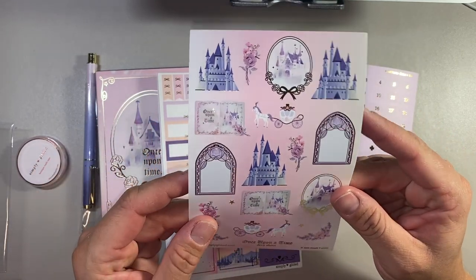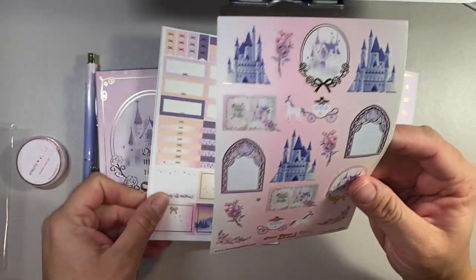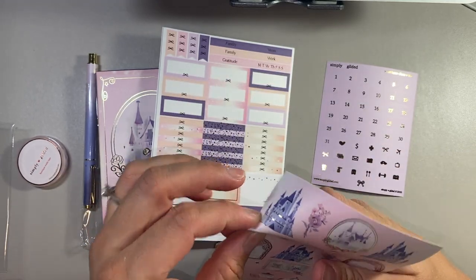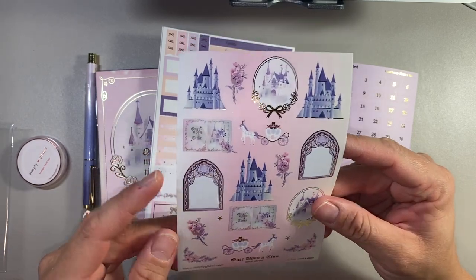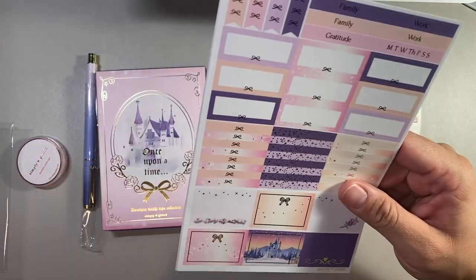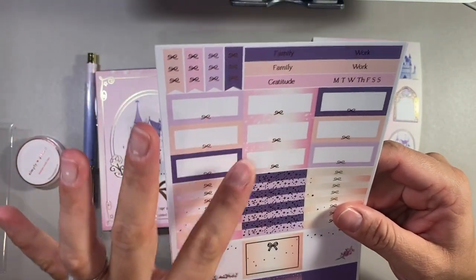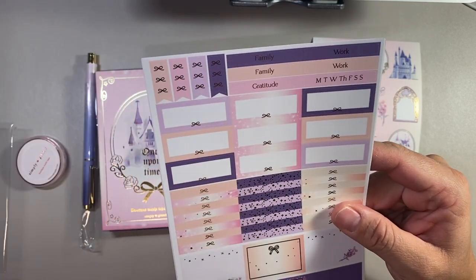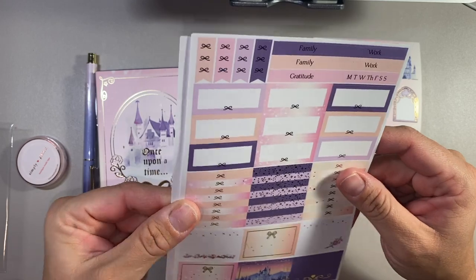Here is the decorative sheet. This is called Once Upon a Time — these are so cute. The foil is light gold. I love these, they're so pretty. They are not vinyl, so you can use ballpoint ink on these. I do like the colors — it's almost like this peach, this plum-colored purple, and then a nice pretty lavender or lilac, and then this beautiful pastel pink color.